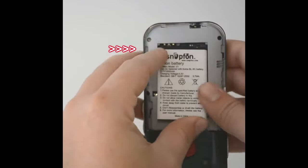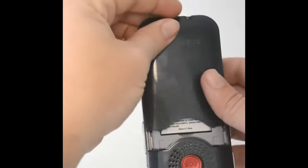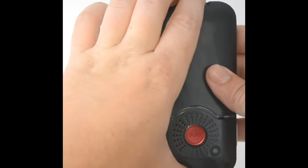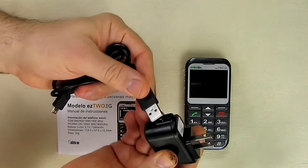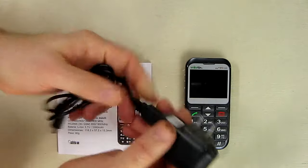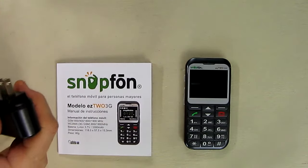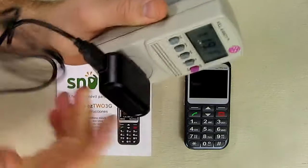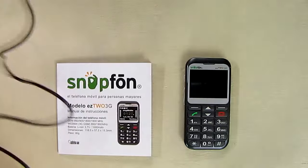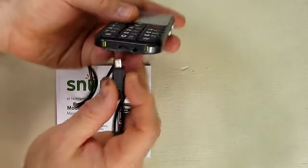Matching up the copper contacts, replace the back cover, then turn on your phone. The included charger is real simple — you can charge it on your computer's USB port or using the included AC adapter. Just plug it into a standard polarized 120-volt USA plug.